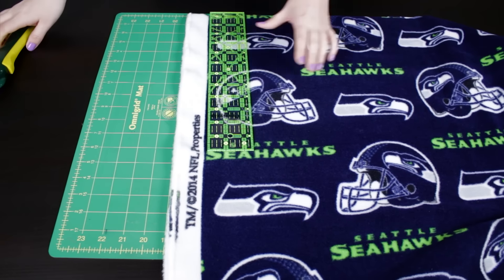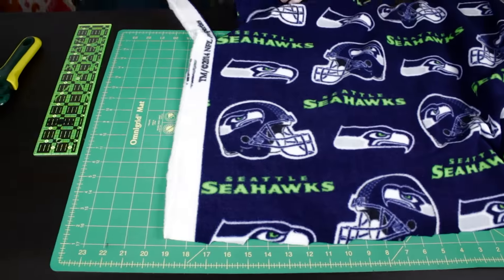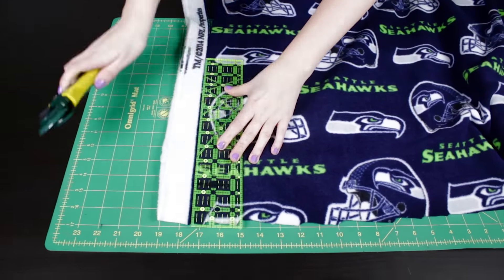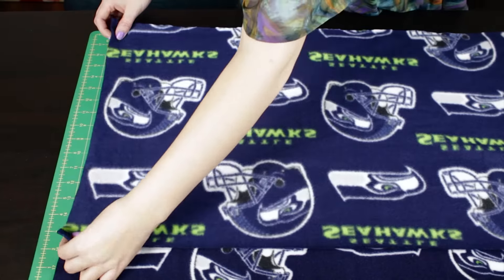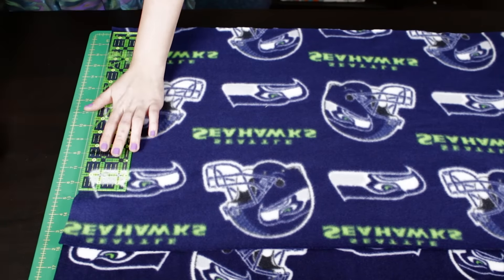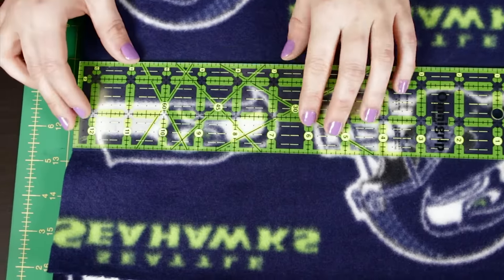First, cut off the salvage part of the fleece. Place the two pieces on top of each other with the right sides facing together. Cut a 13 by 60 inch piece out of the fleece.